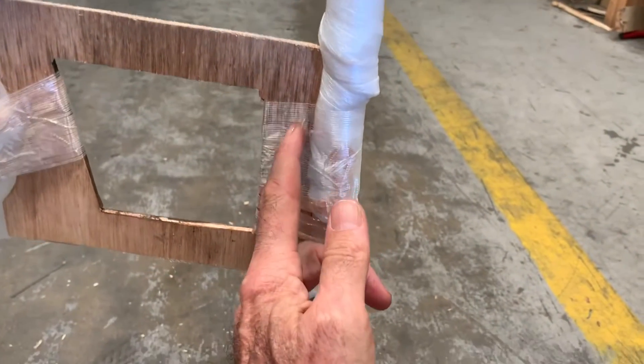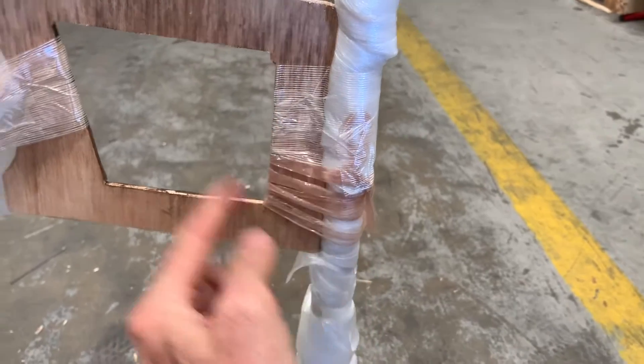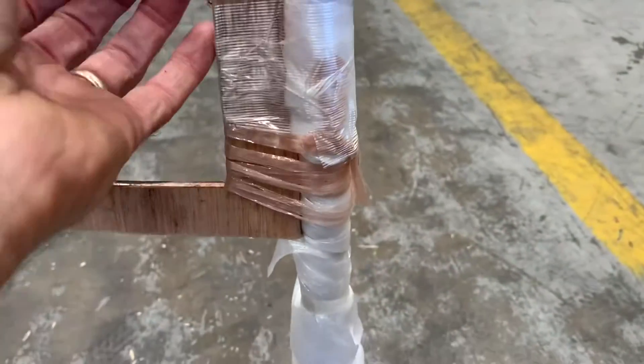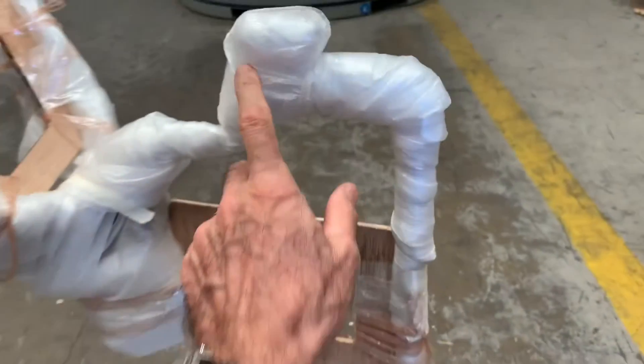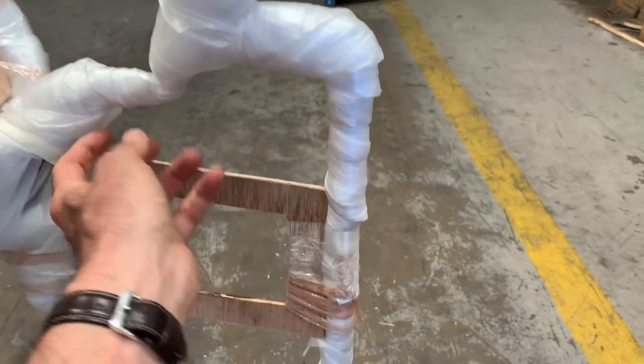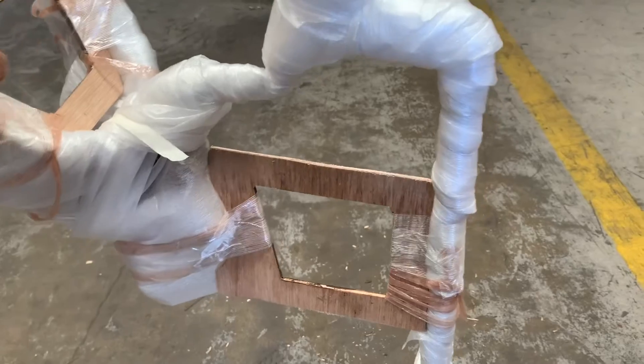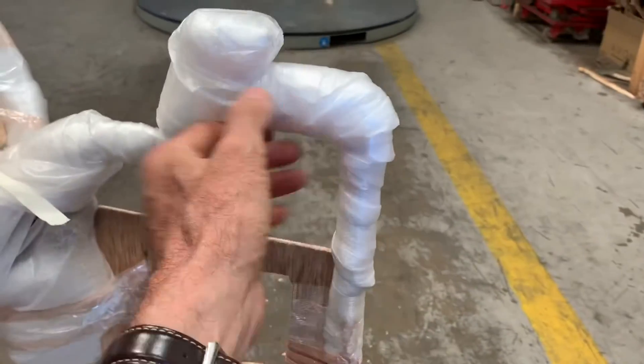Once you've got the hummingbird out, it's just a case of slicing — slice against the plywood so you don't do damage to any of the finish. Slice the tape, remove that tape, remove the plywood retainers, and then undo the wound protective foam packing. There's not too much; carefully unwind it.